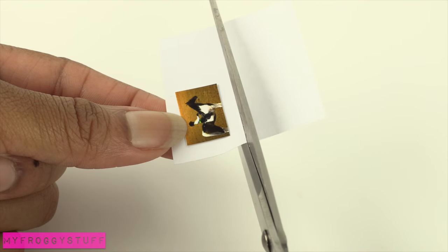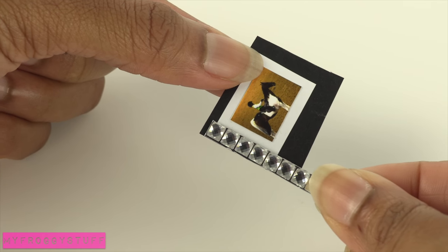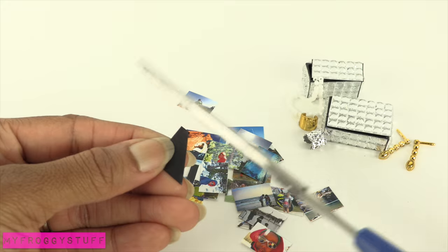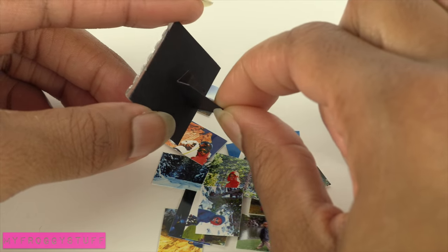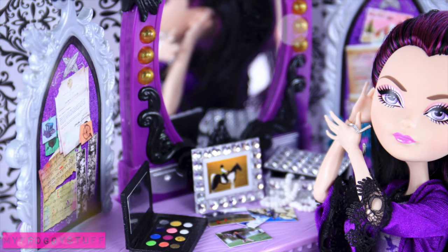Take one of the photos, glue it onto a piece of paper, trim it, glue it onto cardstock, and add sticker gems around the edge to make a frame. Cut a triangle of cardstock, bend the end, and trim off the top and the bottom at a slight angle going up. Glue the folded edge to the back of the picture to make a frame that can stand up. And you're done.